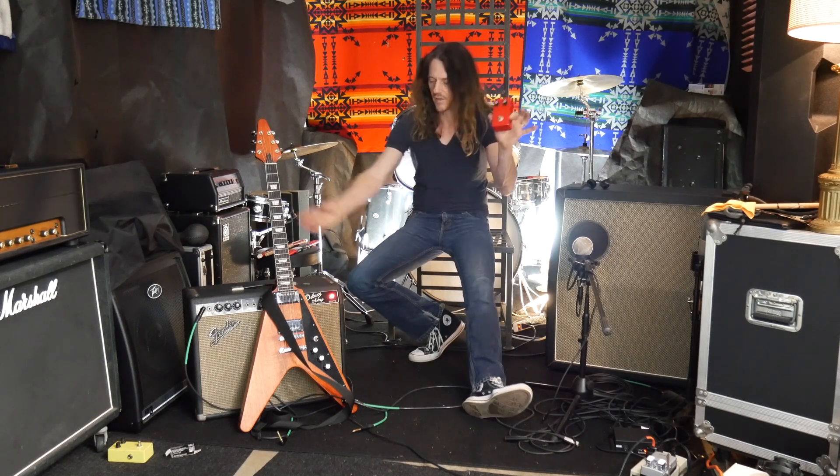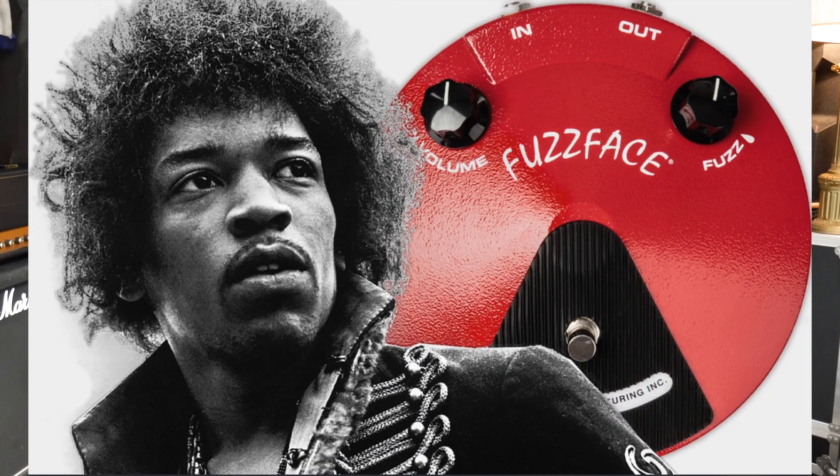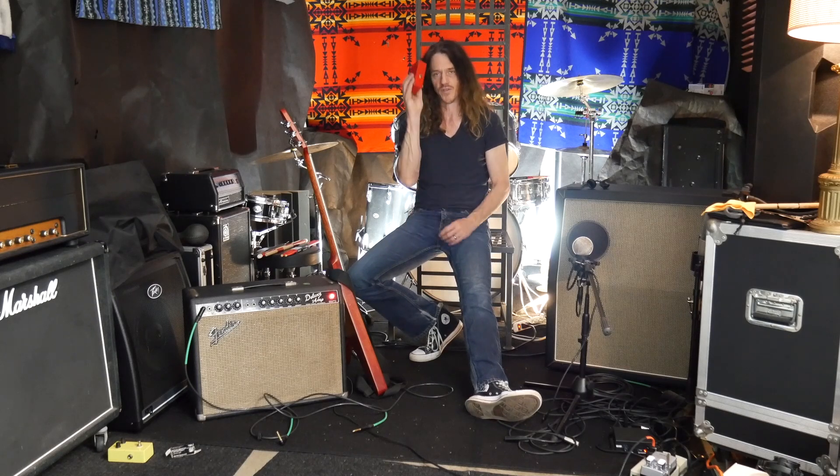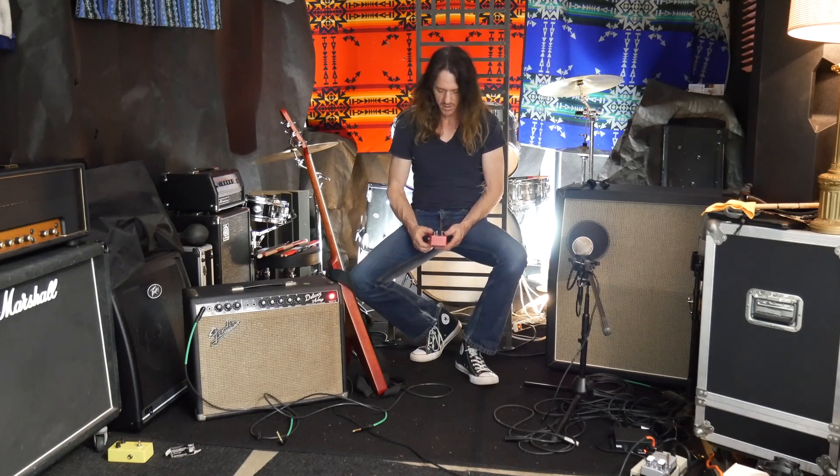This is the Jimi Hendrix pedal — the Fuzz Face with the germanium transistors. Apparently Hendrix used Fender amps at least, and he used small Fender combos in the studio. I did hear a live recording of Voodoo Child recently and he was definitely using a Marshall live — I think it was a JMP full stack. But on the Are You Experienced album, there's definitely a Fender tone going on with the Fuzz Face — Strat, Fender amp, and some kind of Fuzz Face pedal. The Arbiter was the one he was using.